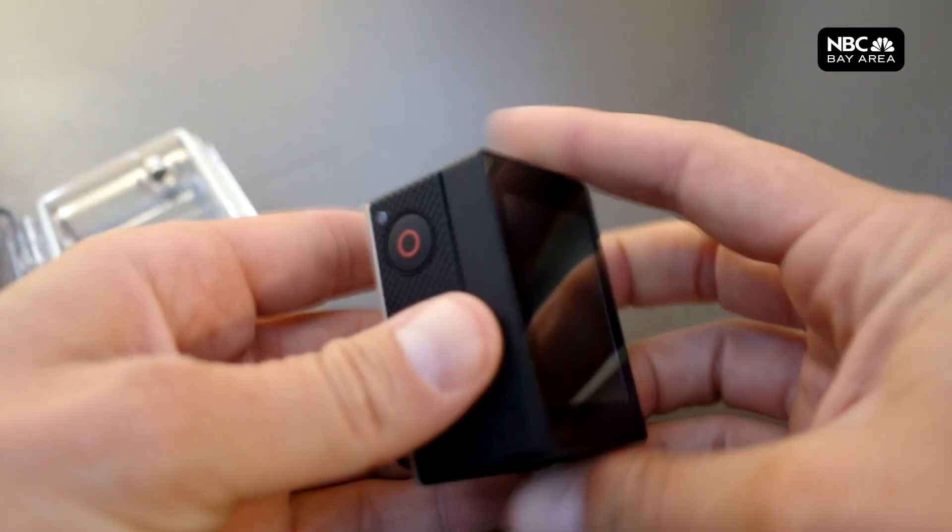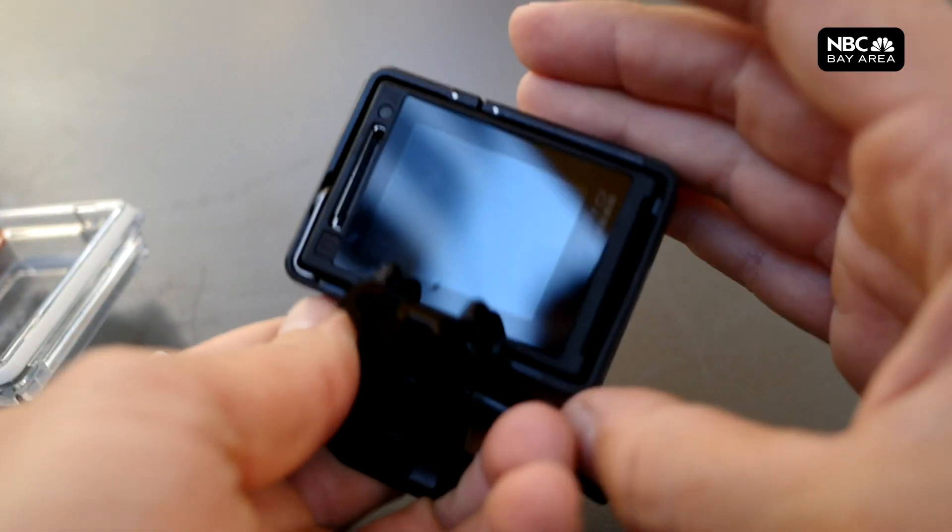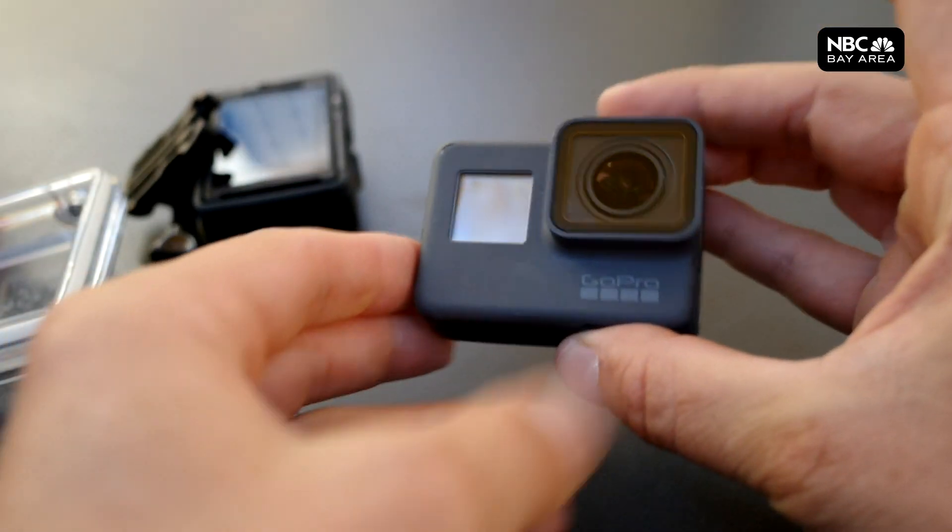A little history. GoPro's made Hero cameras for well over a decade, and they used to look like this. Think about the heroes we know — firefighters. They need a lot of protective gear to go into a burning building. Well, the old GoPro had this big protective housing and this snap-on screen. The Hero 4 finally got the screen built in. Then the Hero 5 was waterproof so you could ditch the housing, but you still needed this frame to mount it anywhere.